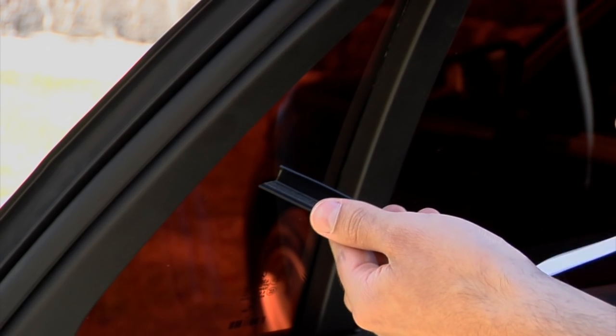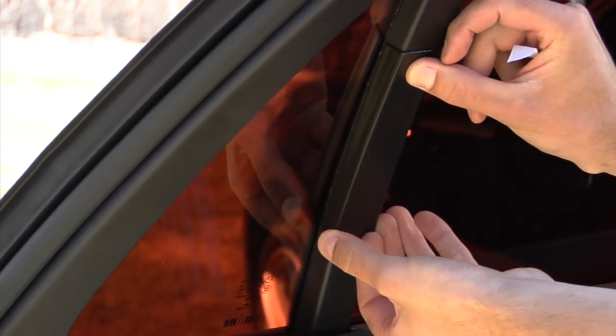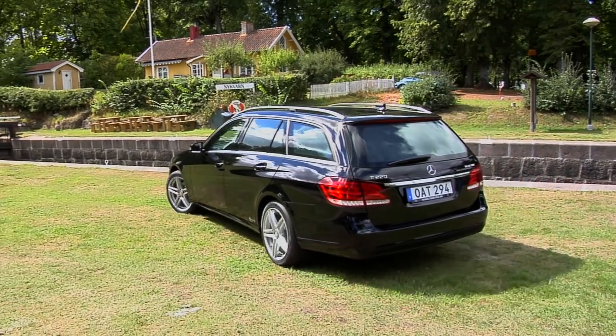SolarPlexius is crash-tested by the Swedish VTI and the German TUV. If you intend to mount SolarPlexius on the company car and wish to display your company logo, it can be printed directly onto the plexiglass sheets.